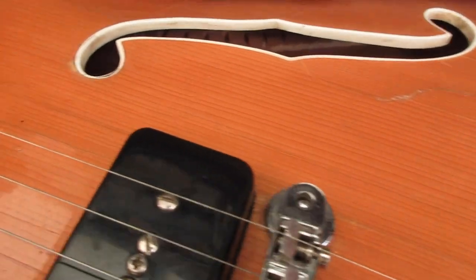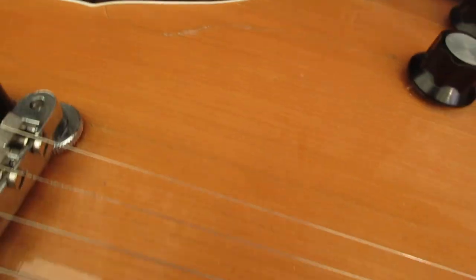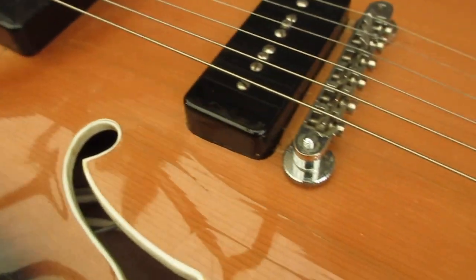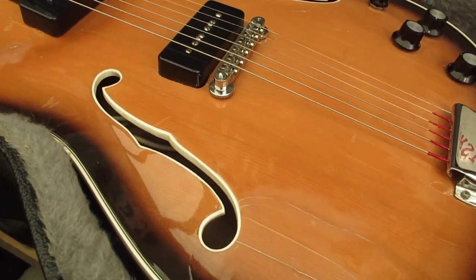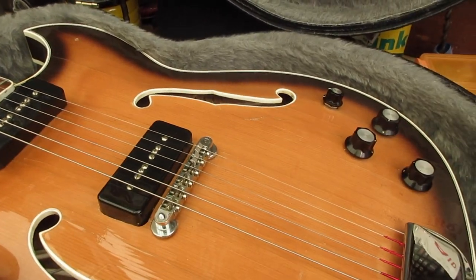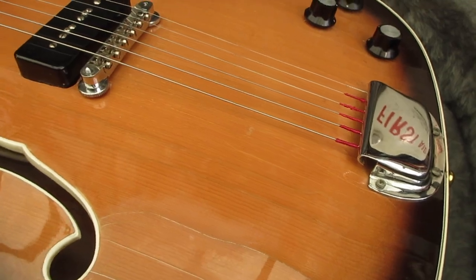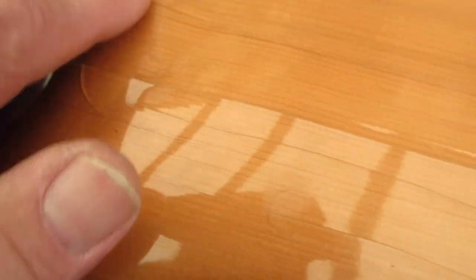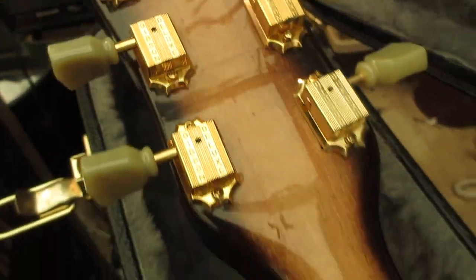God knows what happened to this guitar between 1964 and when it ended up on Zelzah Boulevard in LA in 2021. The big problem is lacquer cracks — they are literally everywhere all over the body. You can actually hear my finger moving over them. Some people try to recreate these cracks on purpose as a relic job, using a heat gun and an air can or even propane — we definitely don't want to do that. This cracking is severe enough that the lacquer is about ready to chip out.